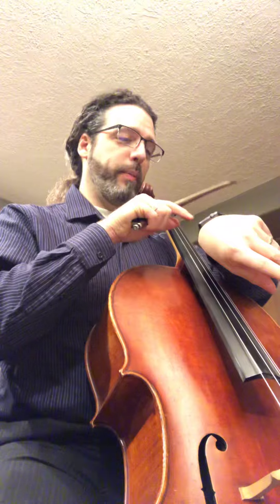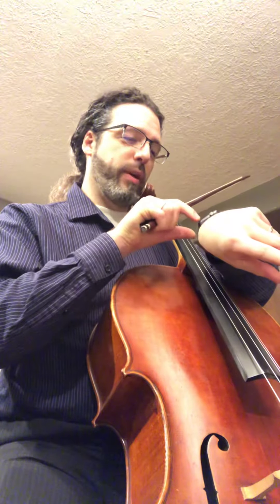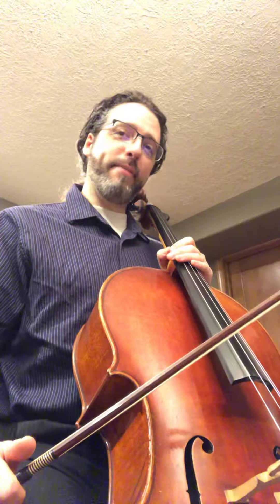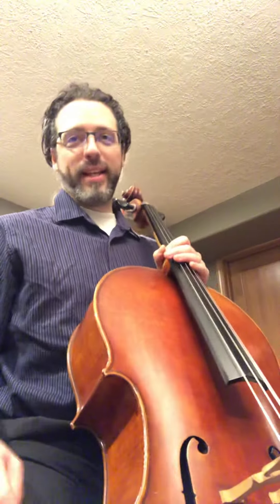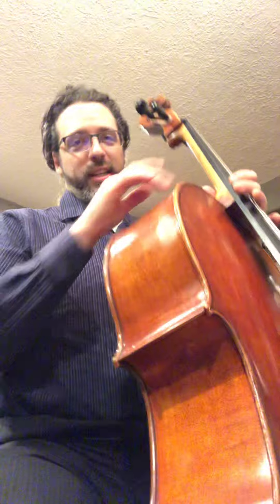Hello there and welcome to Day 24 — oh my gosh, I can't believe we're there — Day 24 of the 100-day practice challenge. Today I've got a special guest with me. Do you want to introduce yourself? I'll say your name: this is my son Lysander, who I've been studying teaching cello and violin to.